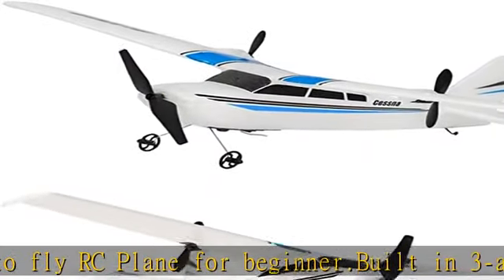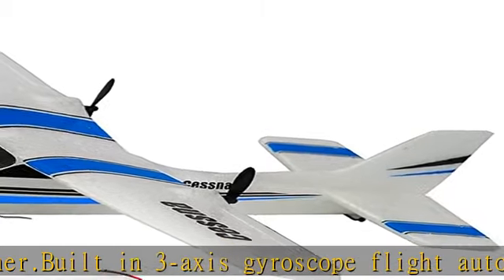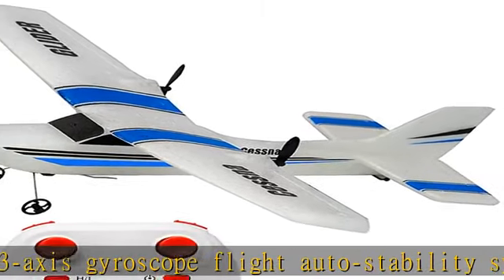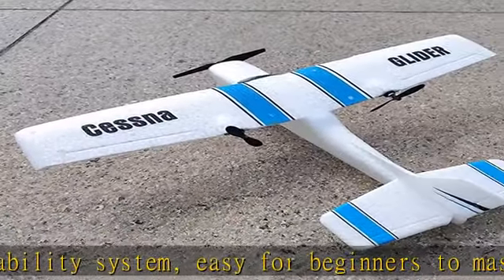Thanks to the 3-axis gyro built into the ESC, this RC plane flies with stability and is easy to control for both experts and beginners. Durable EPP foam body makes the RC airplane resistant to air crashes.